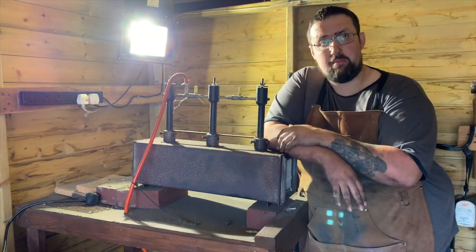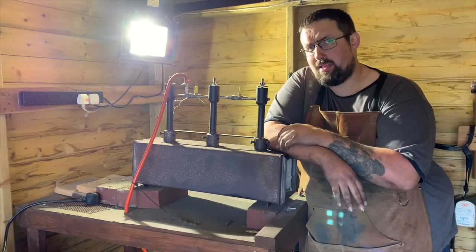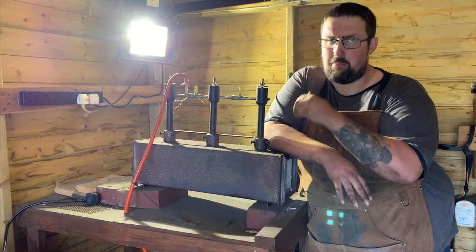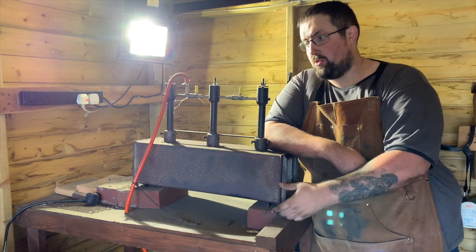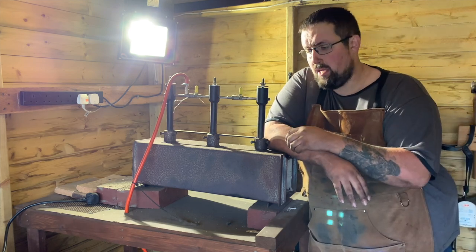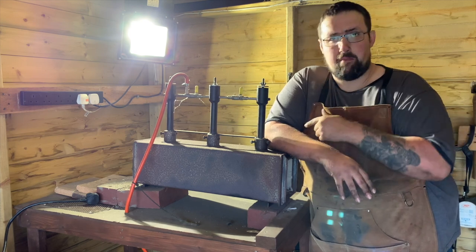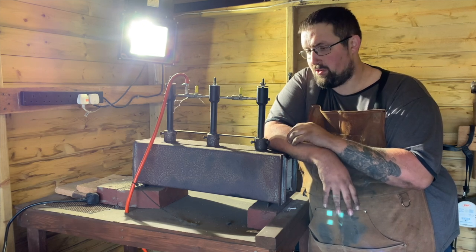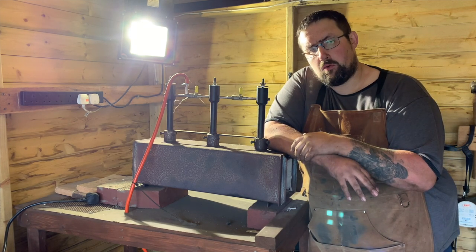We'll go into more detail on forges in another video — best places to buy, how you can make them. This is a Devil Forge. I bought it off eBay; it's from Eastern Europe and I cannot recommend it highly enough. It came with everything I needed to get started, other than the propane. All I've done is build this table — it's on wheels so I can pull it out, use it, then put it back in the corner and it's out of the way giving me more space.